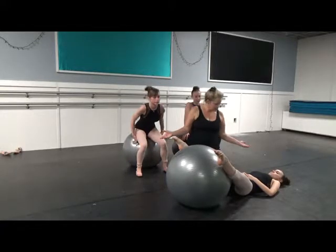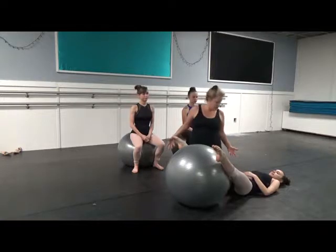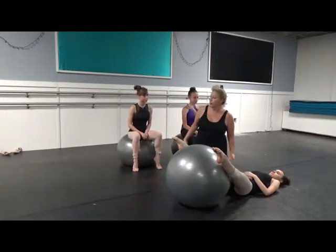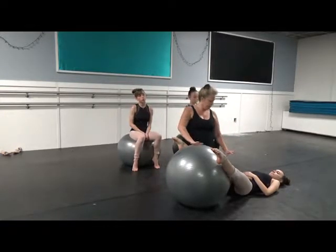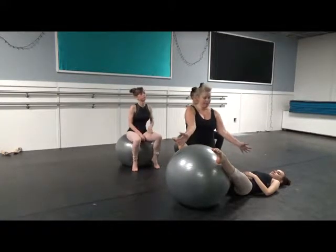The rotator muscles are on the outside of the leg — piriformis and different groups. There are three groups of muscles deep underneath the buttocks. We're training our body to rotate with the muscles instead of the force of our legs on the ground. We don't want to turn out and squeeze our feet — we want to rotate from the top of the hips.